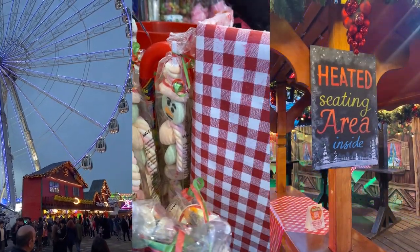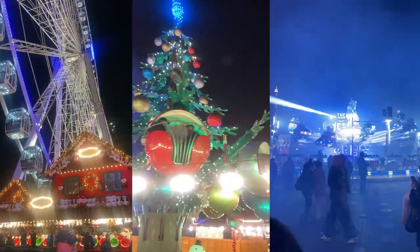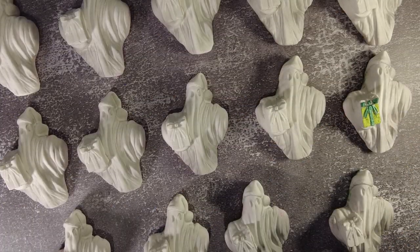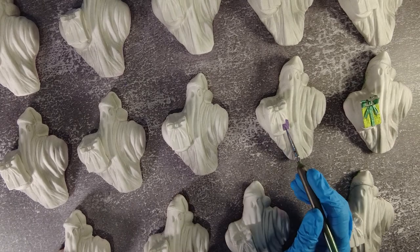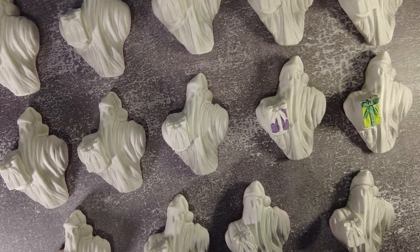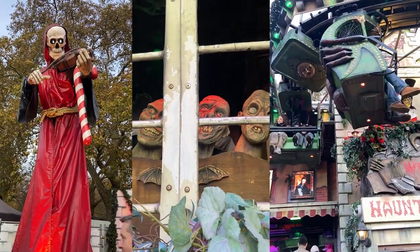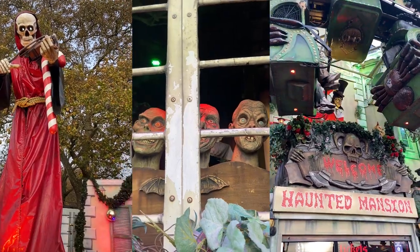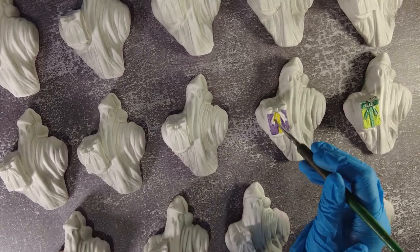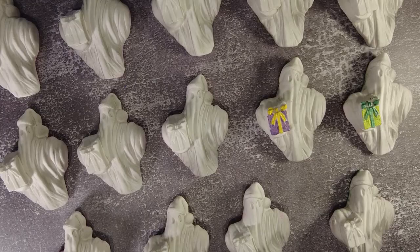I did get to do some nice things this December other than work. I got to take my niece and nephew to Winter Wonderland, and it was brilliant. Every year it gets bigger — I just wanted to find the ice rink because I'd told them so much about it, and I could not find it. It's that big. Eventually I had to give up — we were there for seven hours. But the first thing we stumbled upon was a ghost train, and it was the absolute highlight of our visit.